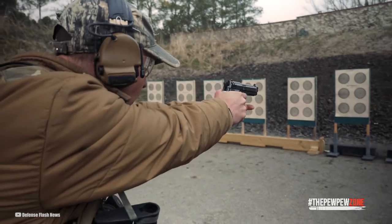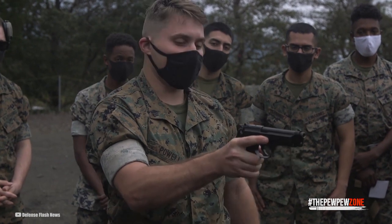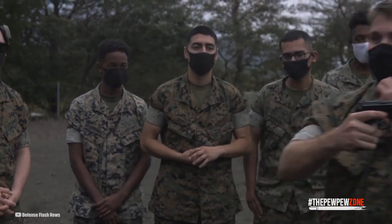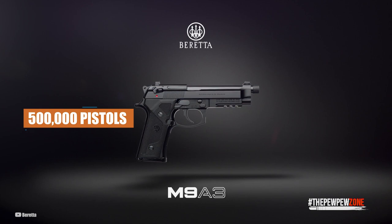In 1985, the US military decided to use the M9 as their standard service pistol. The M9 pistol served as the main side weapon of the US Army, Marine Corps, Navy, and Air Force. In 1985, Beretta was chosen to manufacture the M9 after a contentious competition, winning a contract for 500,000 pistols.